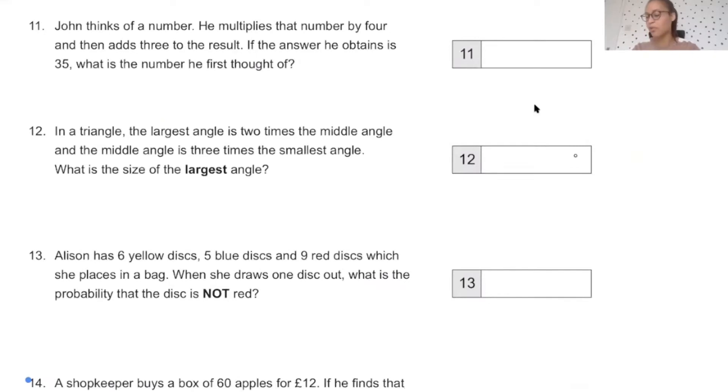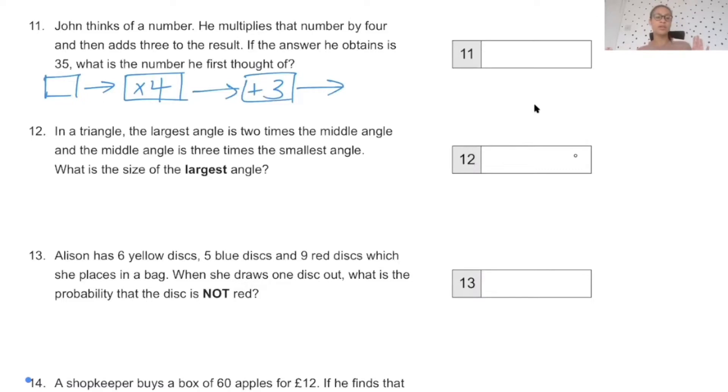John thinks of a number. He multiplies it by 4 and then adds 3. If the answer is 35, what is the number he first thought of? I like to draw a number machine. He multiplies by 4 and adds 3 to get 35. Going backwards: 35 take away 3 is 32, then 32 divided by 4. Our first number should be 8.